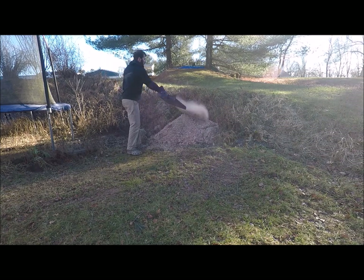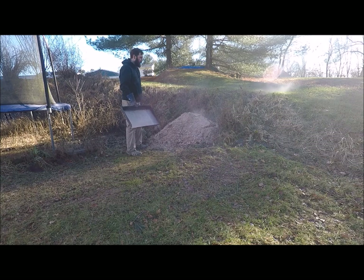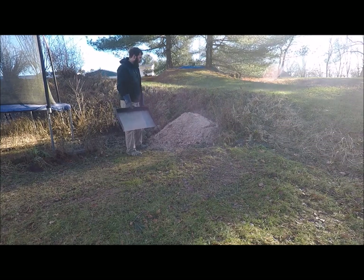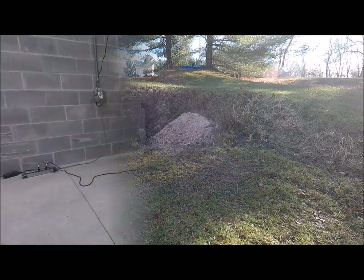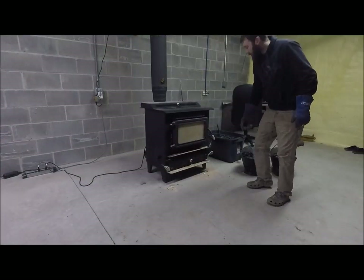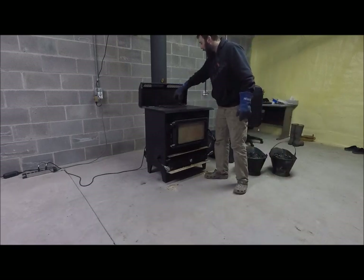I just come out here every day and throw the old ash out and I'll have a nice sized pile at the end of the year. I'll just come up with a tractor and scoop it up and take it down and backfill with it when I'm done. Once you're done with the ash, you just reinsert the ashtray and close the door.